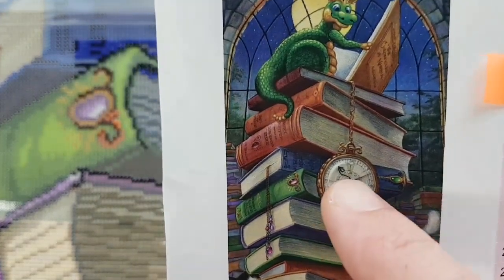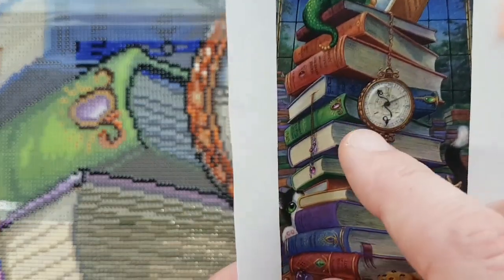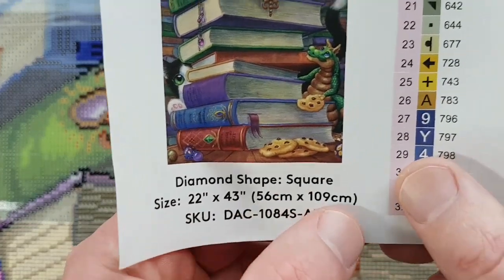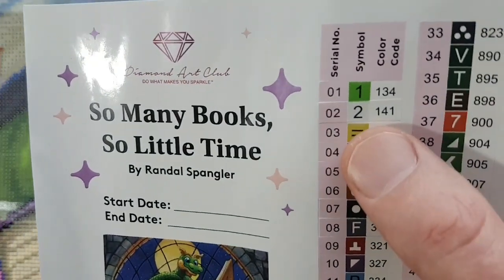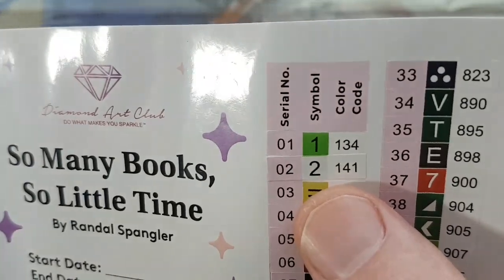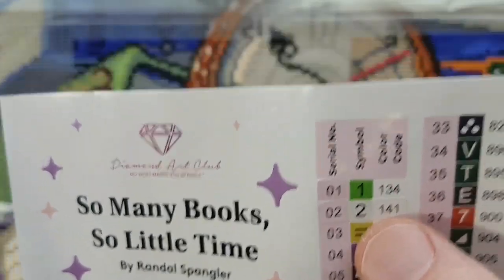We're around the green book, part of the blue book area. Square drill, 22 inches by 43 inches — 56 centimeters by 109 centimeters. 53 colors, including two ABs, which stands for Aurora Borealis. They're an iridescent coated type of drill that sparkles a little brighter than regular drills. Anything under color code or DMC code 150 is considered an AB from Diamond Art Club.